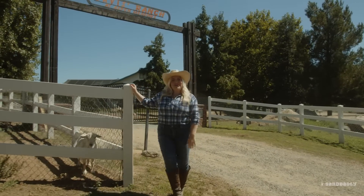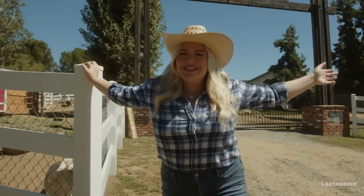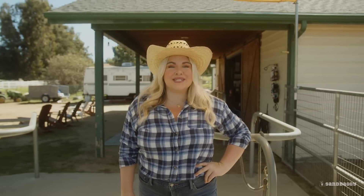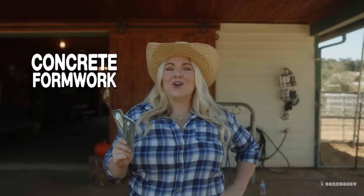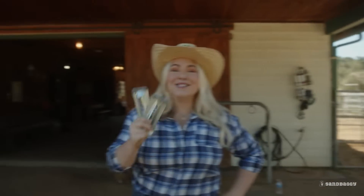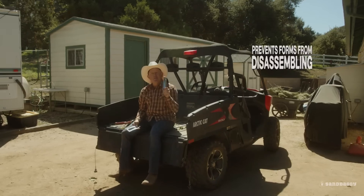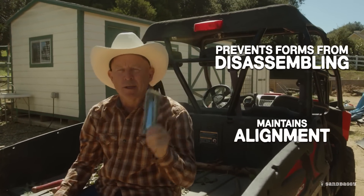Hey there! This is Cowgirl Kristin with Sandbaggy, and welcome to my ranch. Get your concrete formwork done with Sandbaggy Snap-Tie Wedges. When you're on a construction site doing concrete formwork and you're using these, you're also going to need these. They prevent the forms from disassembling and maintain alignment when pouring concrete.